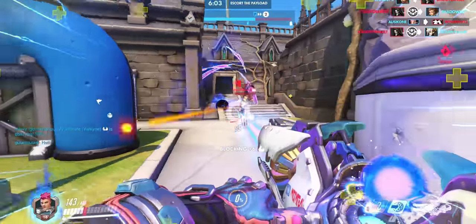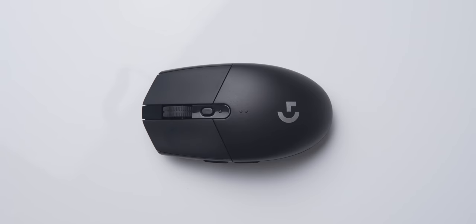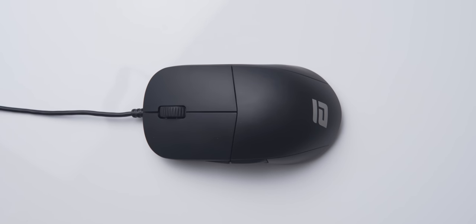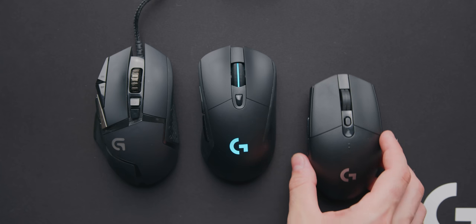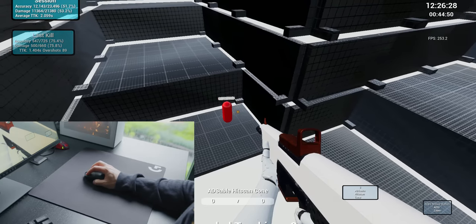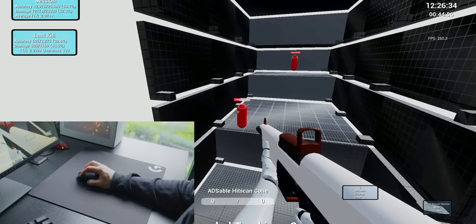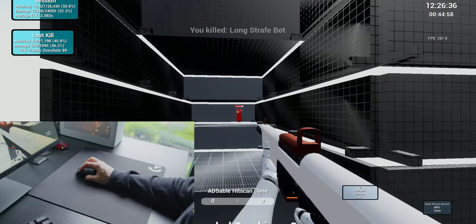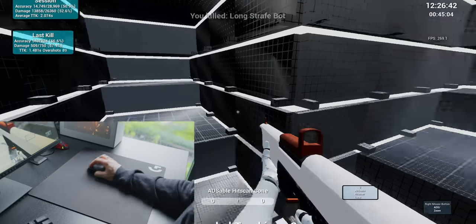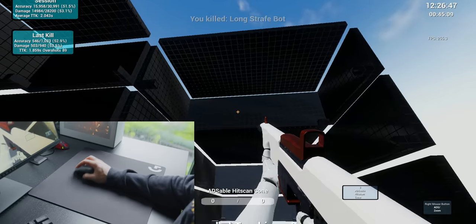Over the last 10 or so months I've switched from the affordable wireless G305 to the legendary G Pro Wireless, then to the underrated Endgame Gear XM1, and then finally back to the G305, which I use today and am a huge fan of. Over the course of this upgrade journey my aim has improved quite a bit. I mainly attribute this to switching from mostly wrist aiming with a higher sensitivity to using a lower sensitivity and pivoting at the elbow, which allows for a lot more control over virtual distance in game, especially when tracking targets.